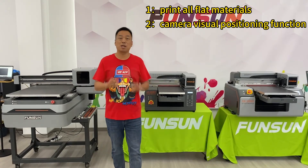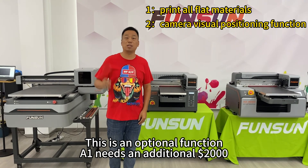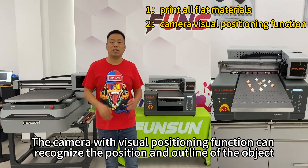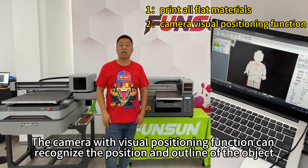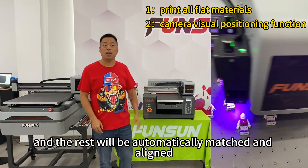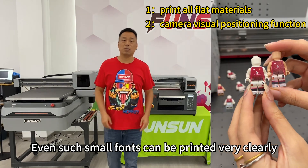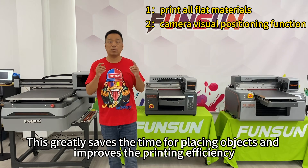The second function is the camera visual positioning function. This is an optional function — A1 needs an additional $2,000 and A2 and A3 need an additional $1,000. Objects can be placed randomly on the printing platform. The camera with visual positioning function can recognize the position and outline of the object. Only one pattern needs to be positioned and the rest will be automatically matched and aligned. The alignment is very accurate, the printing color is very bright, and even small fonts can be printed very clearly. This greatly saves the time for placing objects and improves printing efficiency.